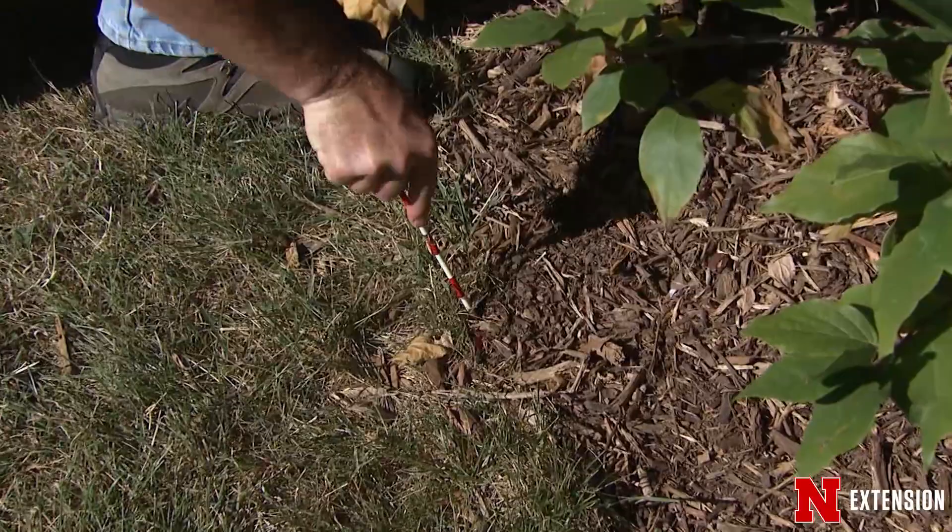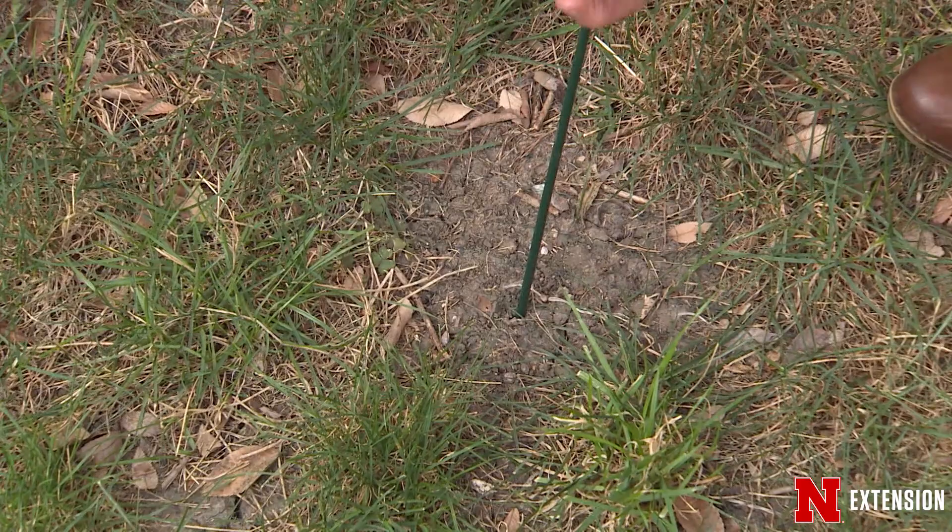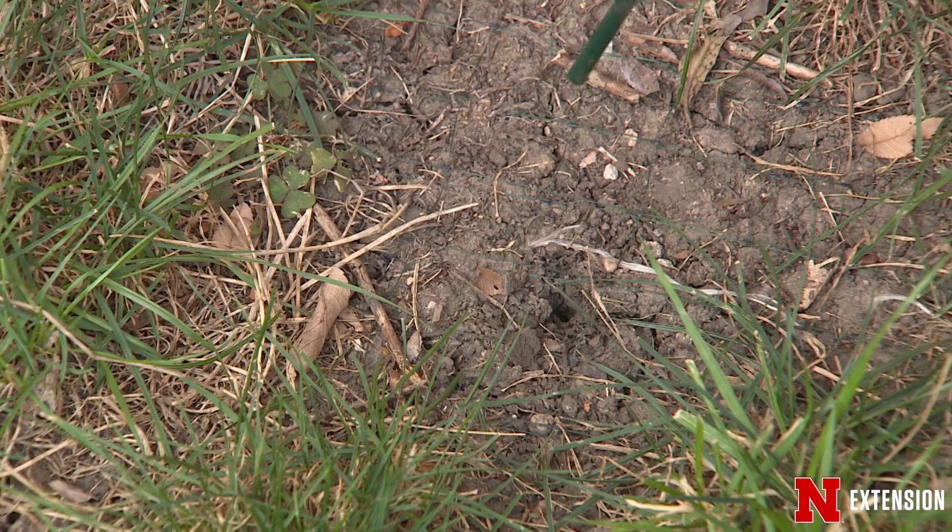A screwdriver works well for checking soil moisture — it's an easy tool most of us have. Go out and check periodically to make sure that we have good soil moisture. We want to look at days that are above 40 degrees. There's no reason to go out and try to water things when the ground is frozen.